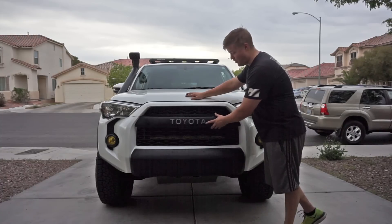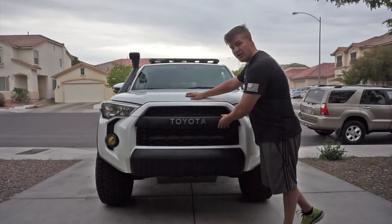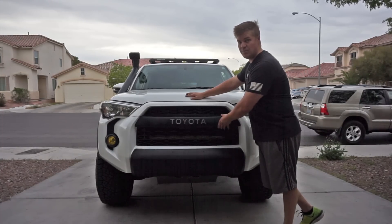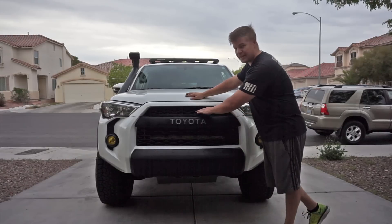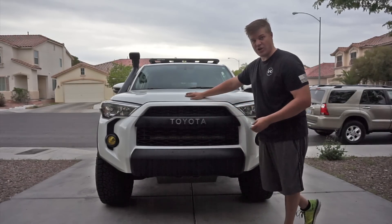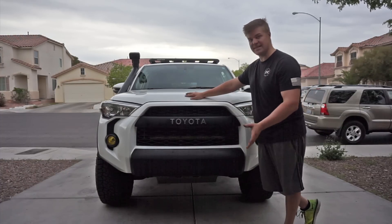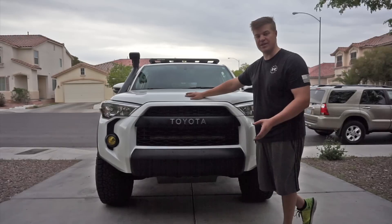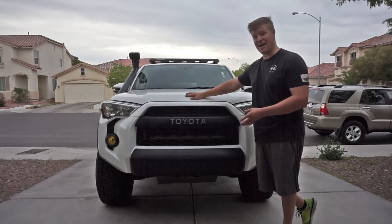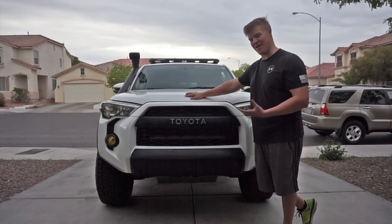I simply bought the part with the letters, attached the letters to it, and this entire part fits on with 3M adhesive vinyl — the exact same as the TRD part you'd pay almost twice as much for. Combined with the upper grille portion for about $160 extra from Toyota of Dallas, you've completed the entire TRD Pro front end conversion, which I am a massive fan of. I really think these trucks should come stock like that, but I'm not a Toyota engineer, so they obviously never will.